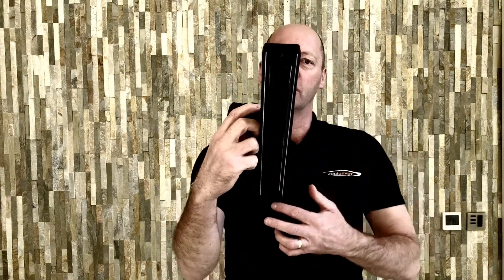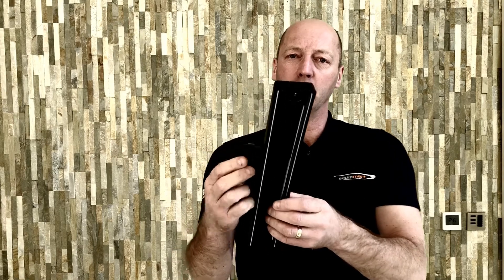Hi, it's Jonathan from Equipmart, your online retailer for pressure washers, cleaning equipment, parts and accessories. Here we have a 14 inch long squeegee floor tool. There's two types of these — one with the bristles, this one has the rubber squeegee blades.